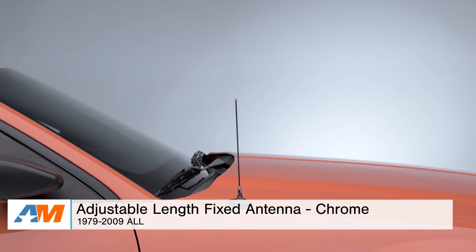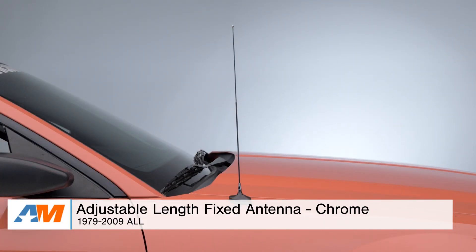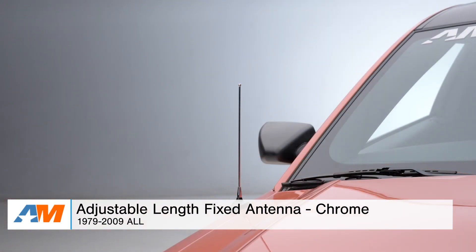Hey guys, Adam here with americanmuscle.com. Today I'm bringing you a quick overview and installation of the adjustable length fixed antenna in chrome, fitting all 1979 to 2009 Mustangs.